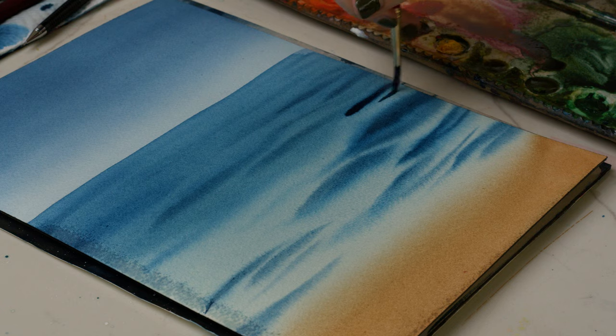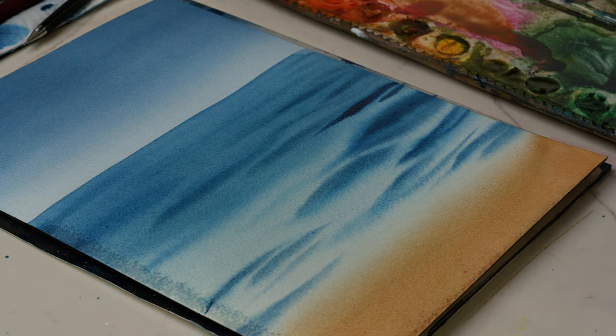Hey friend! If you struggle with painting water, knowing where to add your strokes and how to add your strokes to water using wet-on-wet technique, this tutorial is covering how to paint water in watercolor.